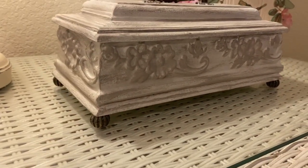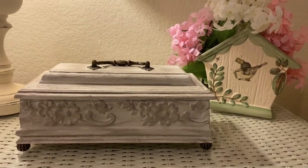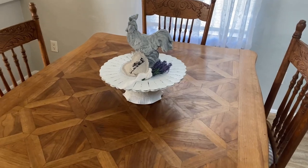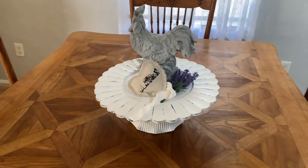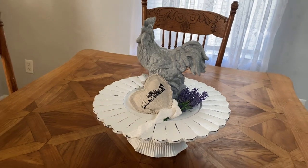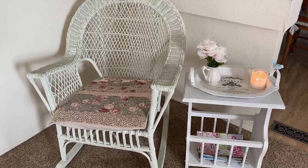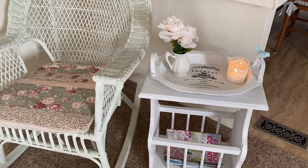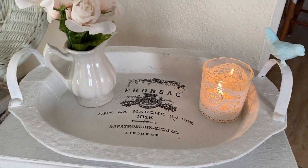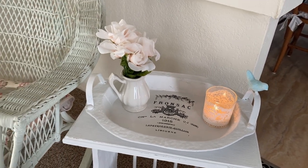What a difference a coat or two of paint and some dry brushing can make in a piece like this — from a mass-produced decor piece to a unique piece that fits my style perfectly. I'm so happy with the way this beautiful piece looks. I'll be using it on my nightstand to hold lotions and keep things tidy. For just a few dollars and a little bit of paint, I created a lovely centerpiece for my dining room table. The French country tray with the little bird is so pretty — it sits on the stand next to my wicker rocker, and I think it's so springy, pretty, and feminine.